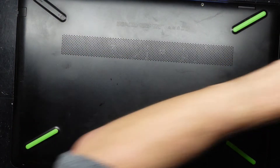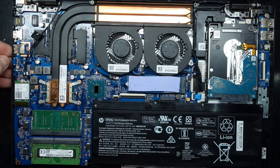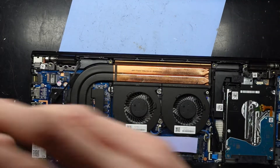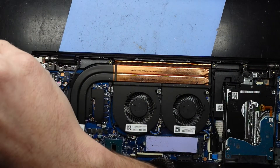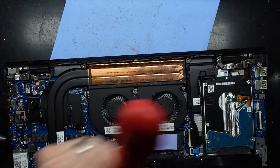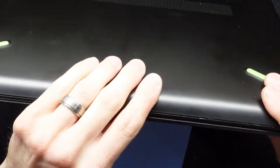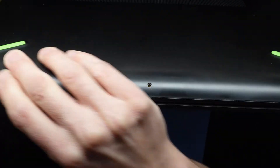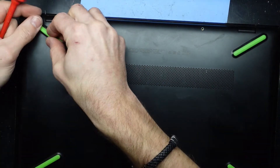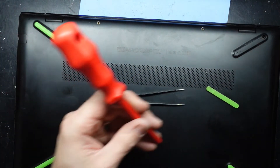Put the two larger screws in first — they go under the feet. One other tip while we've got it open: it's the best time to double-check the tension on your hinge screws, as this model is very prone to hinge failure. Mine were slightly loose, so tighten those up. Then put the back cover on, large screws in, feet back on, and all the remaining screws are identical.